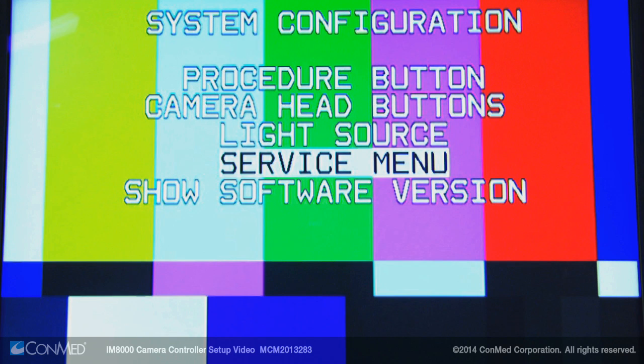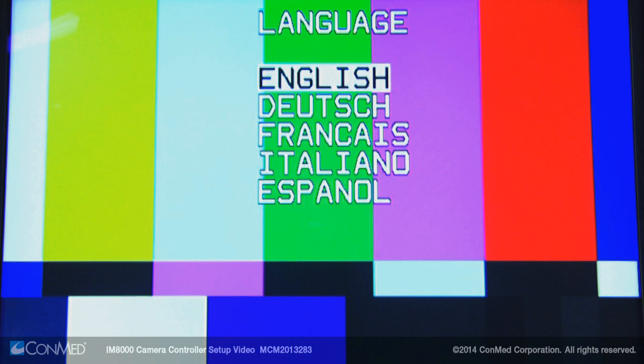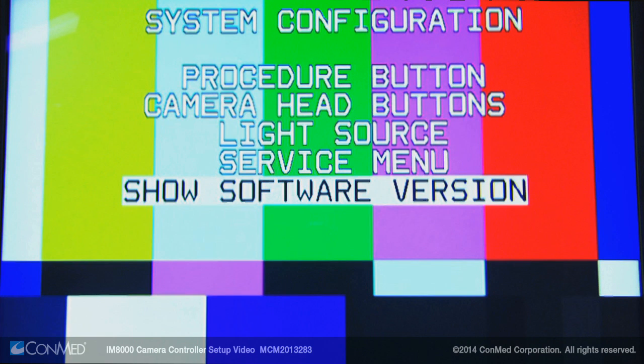Back out of this menu by pressing the menu button and select the service menu. This provides the option to have the on-screen display appear in five different languages. Use the arrows and select button to confirm the desired language. You can also choose between 50 or 60 hertz depending on the video standard of your country. The final menu option, Show Software Version, displays the software version loaded on the IM8000.